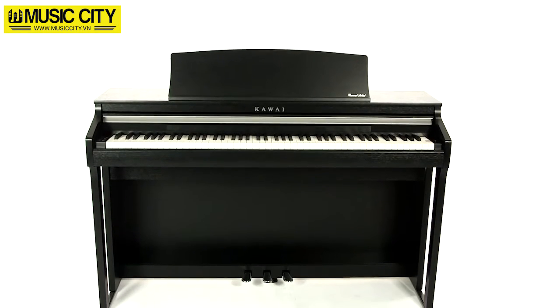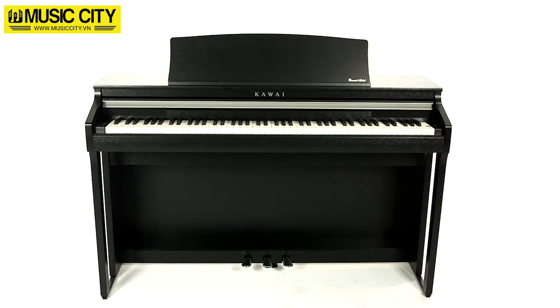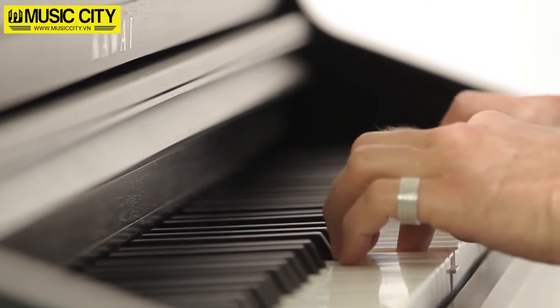As the entry-level instrument in Kawai's Concert Artist range, the CA48 nonetheless shares the pedigree of its siblings as a premium digital piano.